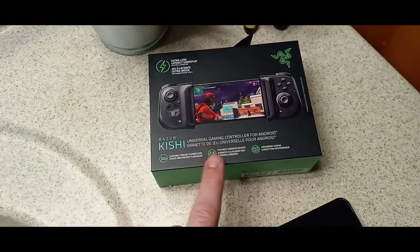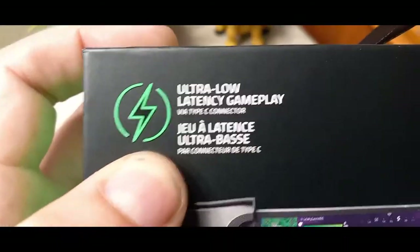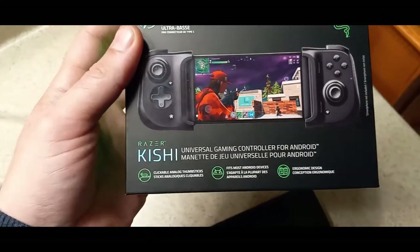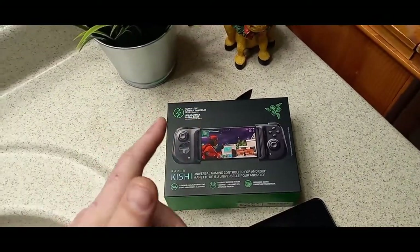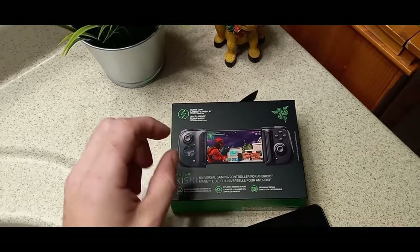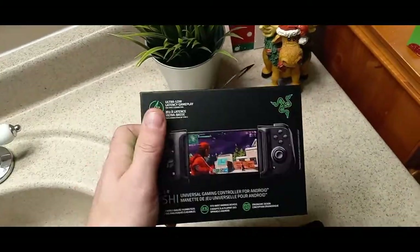But anyway, this is an ultra low latency gameplay universal gaming controller for Android. It's Type-C. I don't have an Apple device, but this was the most recommended on Amazon — exactly what I need. I also need the Razer headphones, that's the next thing. But anyway, let's open it.